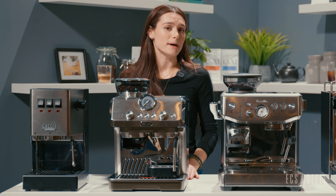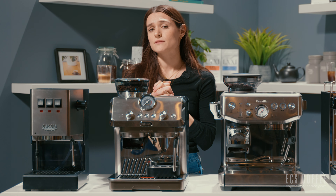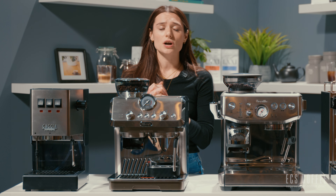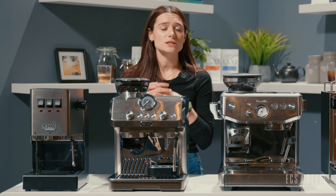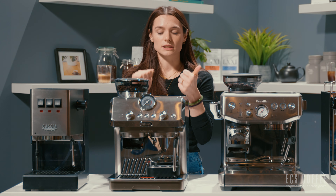The water tank is located on the back, and this machine is priced at around $1,050 Canadian. With DeLonghi, you get a two-plus-one year warranty — so three years total when you register online. We love a long warranty. It's a really great machine.